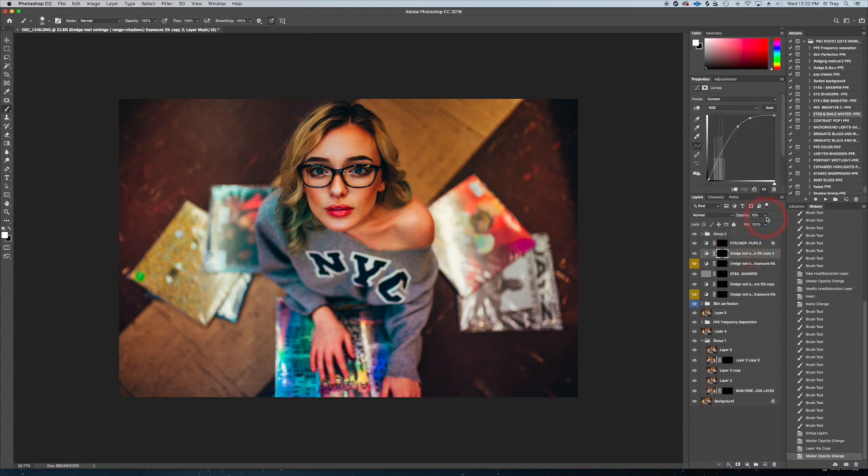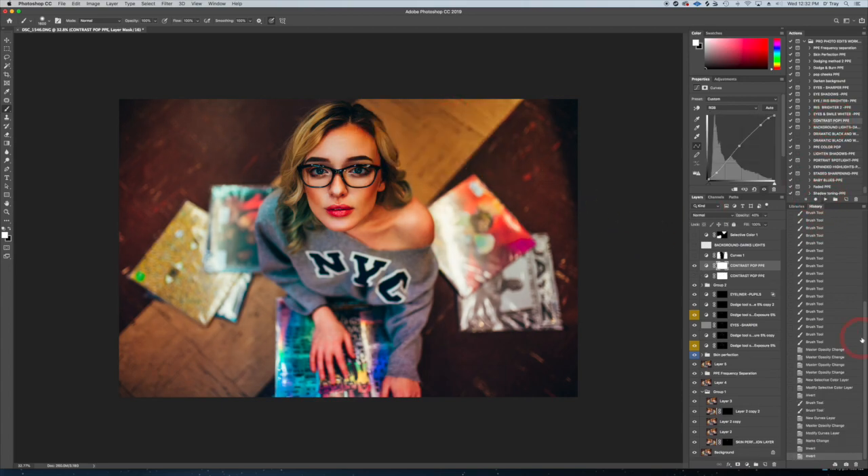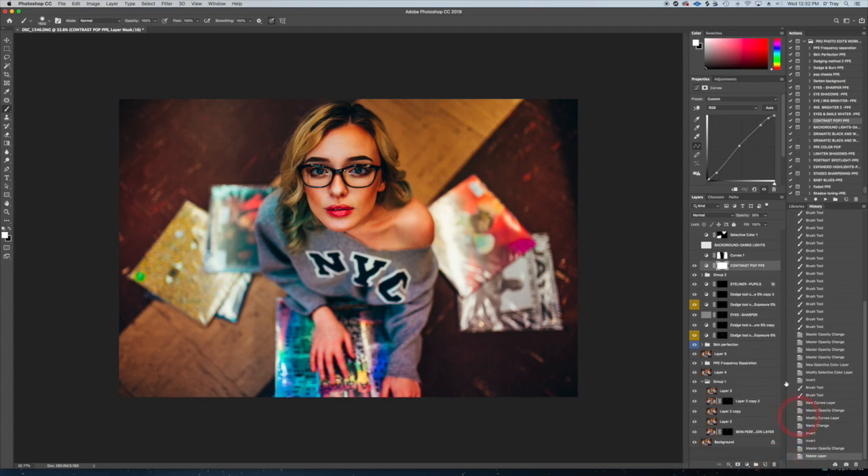Bring it down even a bit more because you can always undo. So we're almost done. I ran my Contrast Pop action — I can just run it again and show you what I did — and it's going to really pop the contrast out a bit for punchy images like this. I brought mine down to 39% opacity — big difference. Anywhere in this area is going to give you what you want.